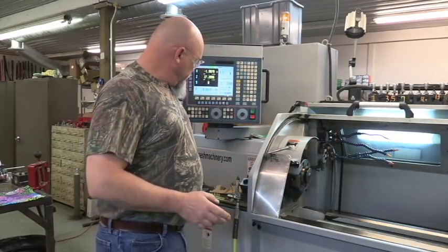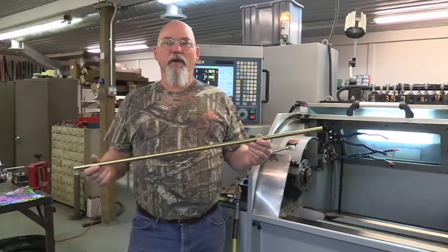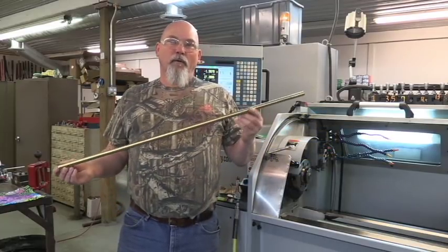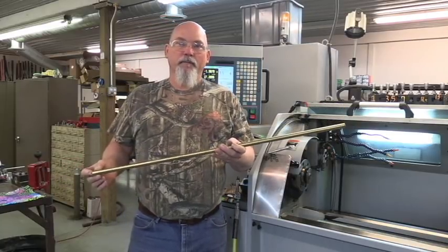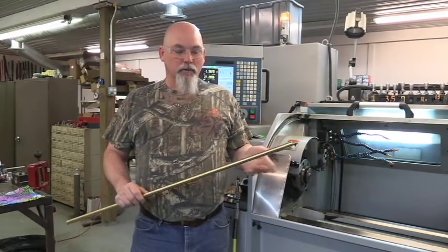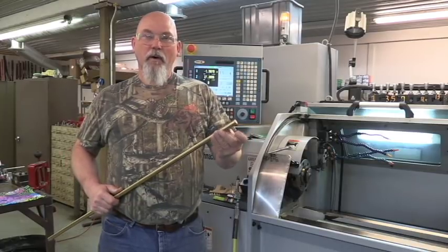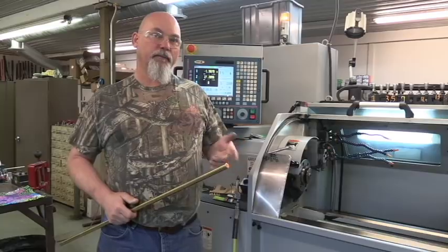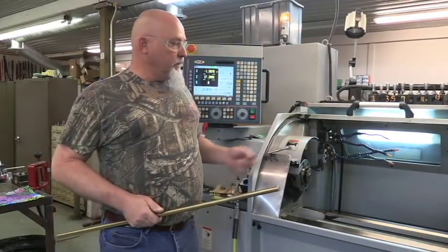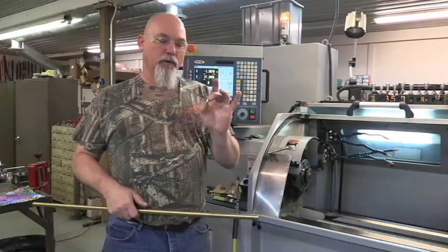We're going to start out with a piece of brass. This is a 5/8 diameter brass rod — it's 360 yellow brass. I buy these in 12-foot lengths. When I set the machine up to run the primer modules, I'll buy 24 of these bars, cut them 3 feet long, and that gives me 96 pieces of brass to run through this machine. I cut them on a bandsaw to 3 feet, deburr the edge, and load them into my spindle.